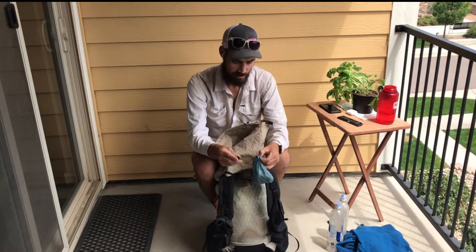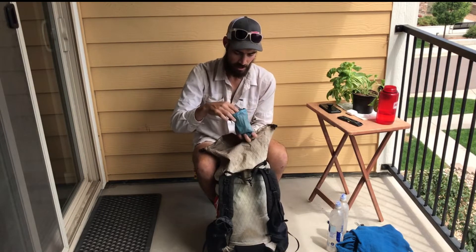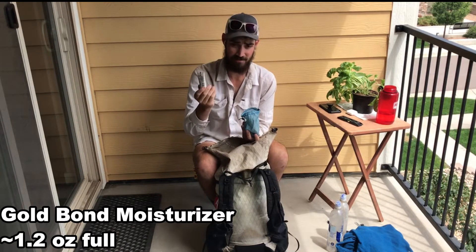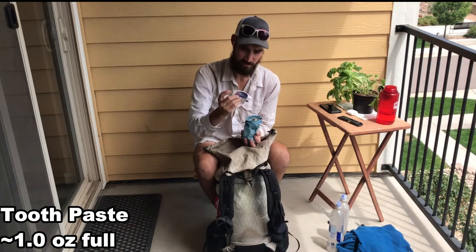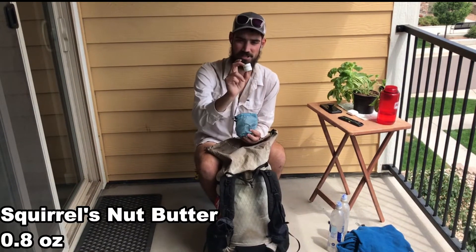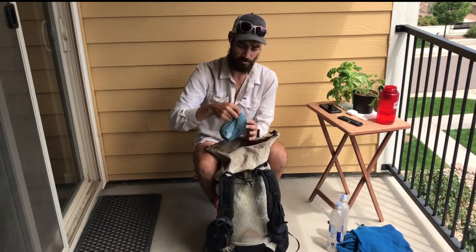Toiletries bag — I don't have a lot of stuff in here, but quickly: some hand cream/moisturizer, which is good for chafing or sunburn, hand sanitizer, toothpaste, toothbrush cut in half, floss, and some anti-chafe cream. I didn't end up using the anti-chafe much but chafing can be really miserable, so I want to have a plan for that.